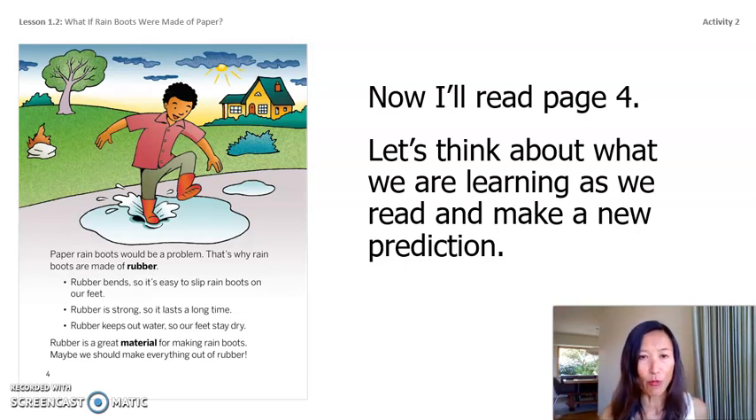Rubber bends so it's easy to slip rain boots on our feet. Rubber is strong so it lasts a long time. Rubber keeps out water so our feet stay dry — rubber is a great material for making rain boots. I predicted the book would be all about rain boots, but that last sentence says maybe we should make everything out of rubber. I'm going to change my prediction because now I have more information.